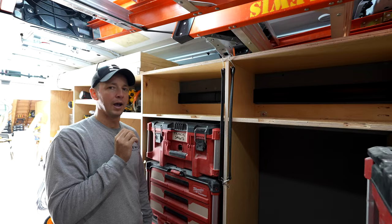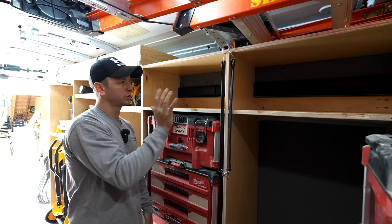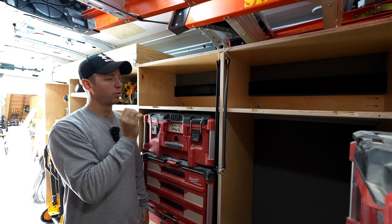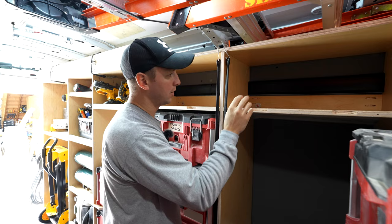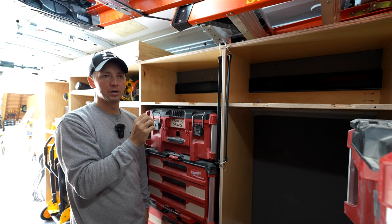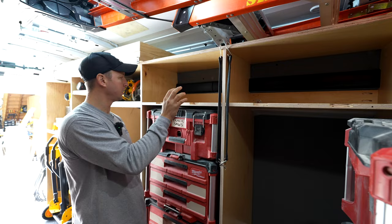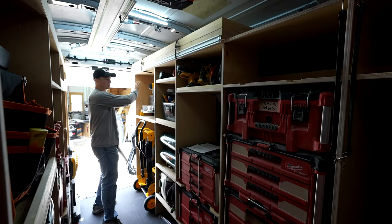Now we've got all of our shelving built and our tools fitted into it, but how do you actually fasten these plywood shelves to the side of your van so they don't fall over going down the road? On these Ford Transits, Ford has what they call upfitter points welded into the frame — basically a riv nut welded in. It's an M8 bolt that you can attach your shelving into and bolt it on. There are about five different upfitter locations up top and another row at about 20 inches off the floor.